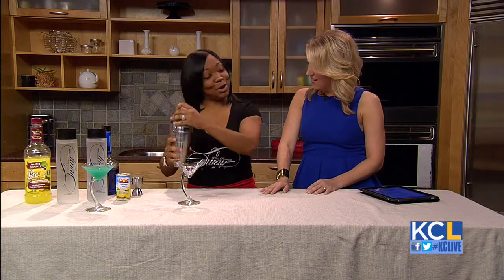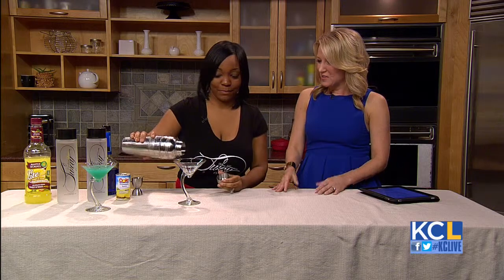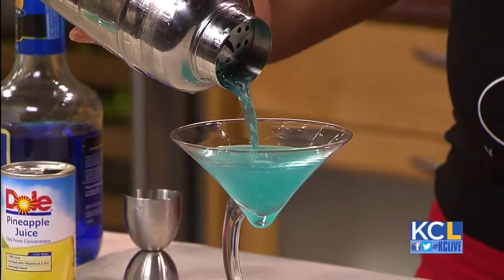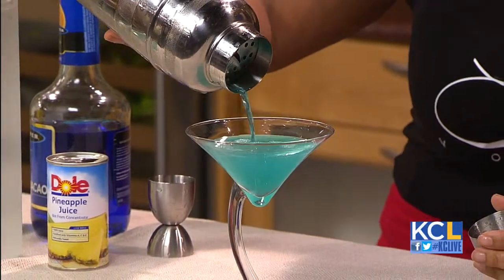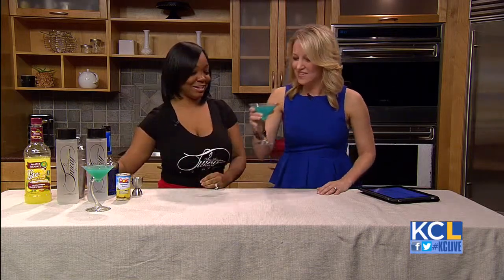We're going to shake it up here. Now, why did you decide to create your own vodka? Well, actually it was my husband's idea from his thesis paper from his master's program. He actually did all of the research — he's a pretty smart guy. Obviously! Tell me what you think. That is delicious — made me sway! All right, it's Sway Vodka!